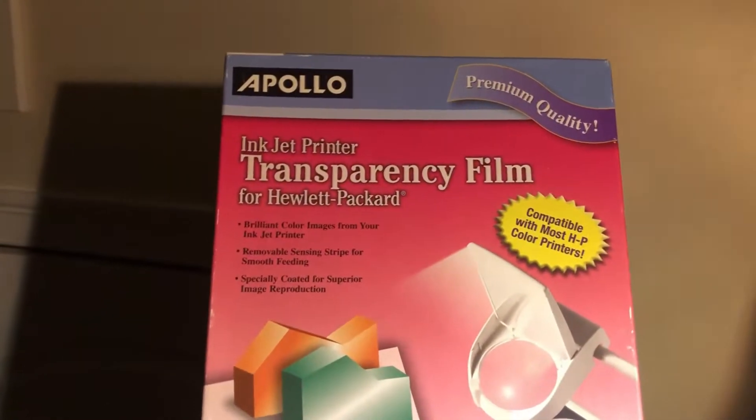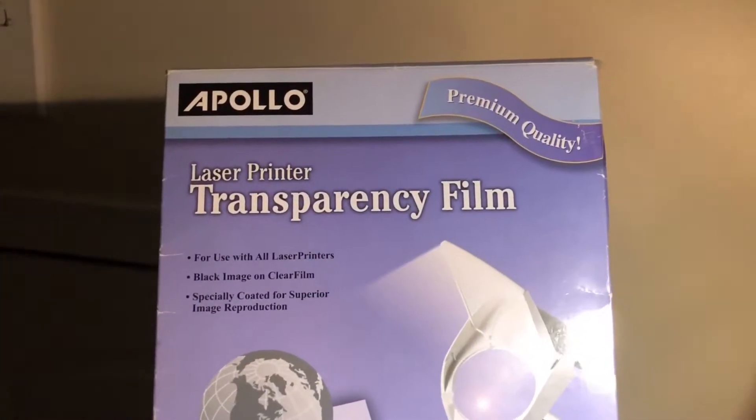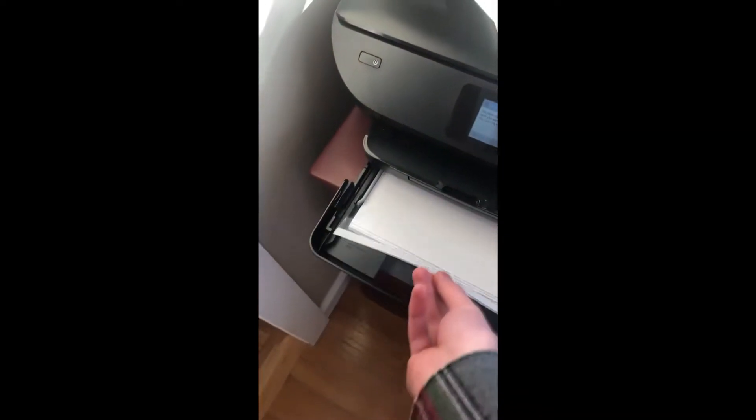You should buy either inkjet or laser printer transparencies from Apollo, depending on the kind of printer you have. If you don't have a printer, buy the laser printer one — you can take it to Staples, and they may even print it for free. Otherwise, print all four layers out on your transparency film at home.